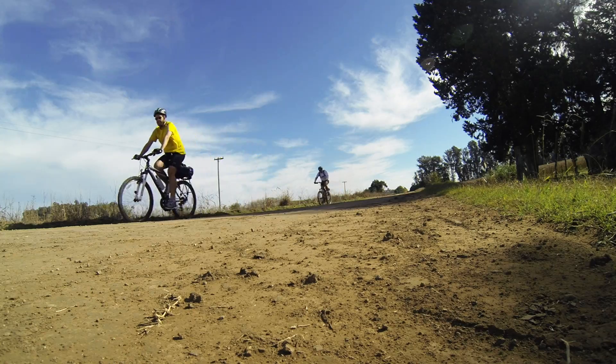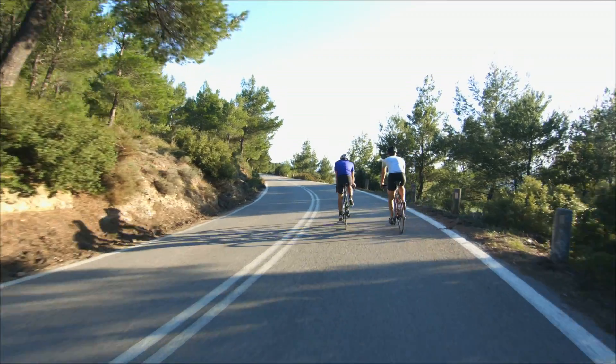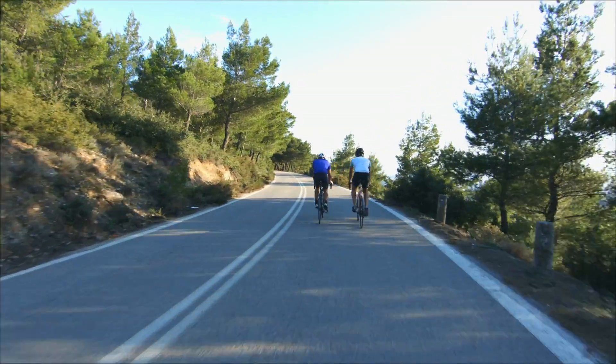Many of us ride our bikes every day because we commute to work by bike. Some ride just for fun, and others have given up on biking altogether because it's become too inconvenient.